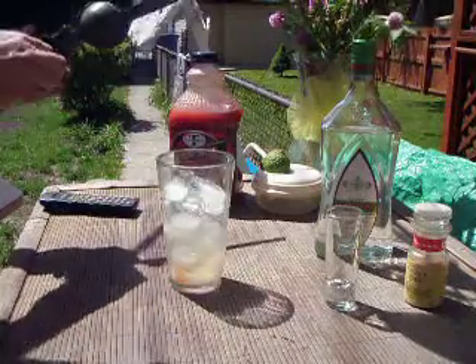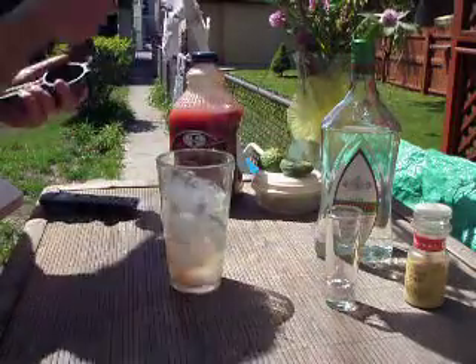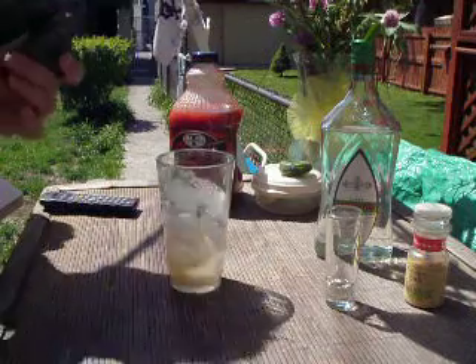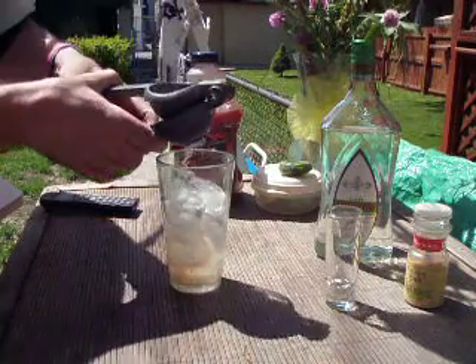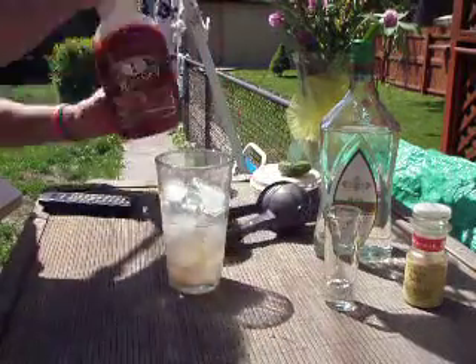That's a juicy one — might only do half. I think it's better with more. The more the merrier. Not going to be any room for the... Set that aside.